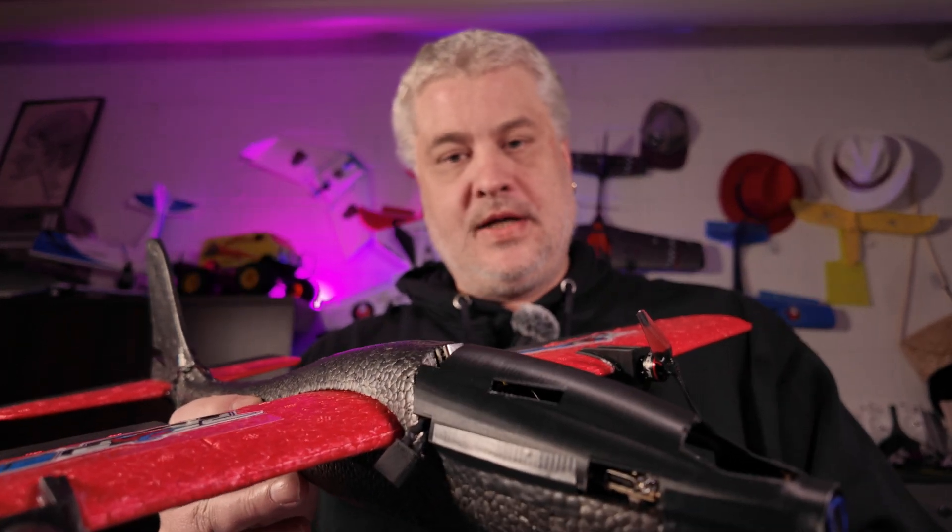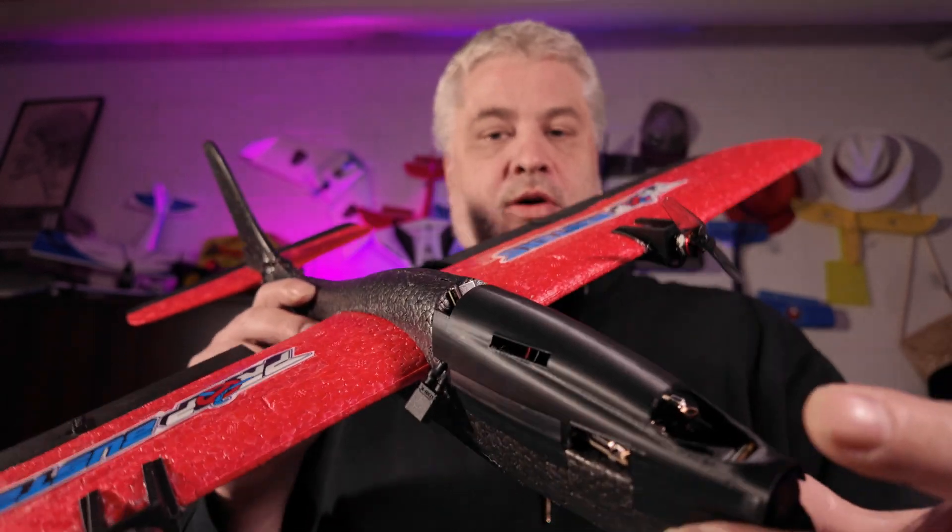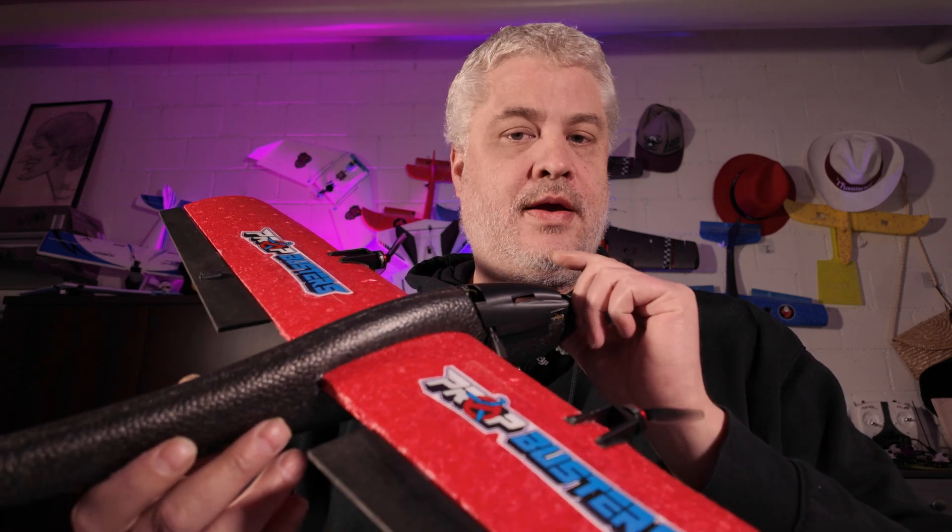I'll continue working on improving this plane — there are some things I can do better — but it's already an awesome plane, it flies great, and it's a lot of fun. I'll show you my maiden and tuning flights. See you on the next one, bye!